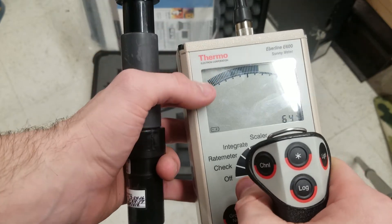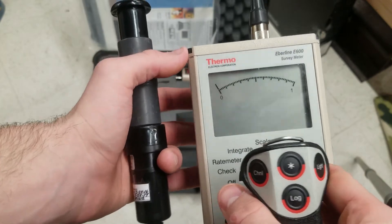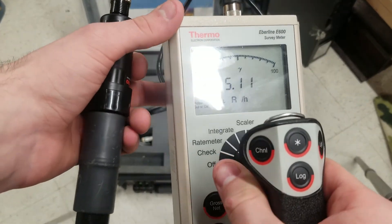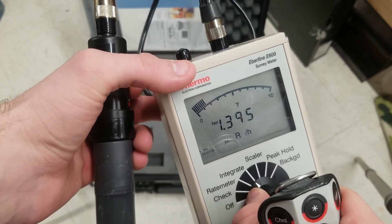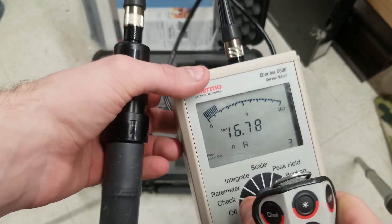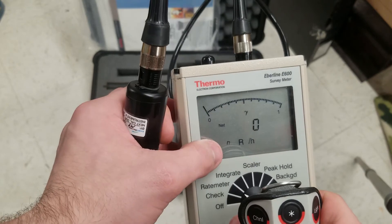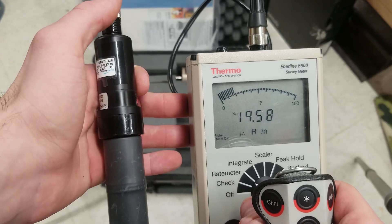It'll do a check and now we're ready to switch to rate meter. On this probe, rate meter essentially does the same thing as integrate — integrate and rate meter will do the exact same thing on this probe. But on a pancake probe you could have rate meter do counts per minute while integrate gives you dose rates — in this case nano-rem per hour, or it'll change automatically.